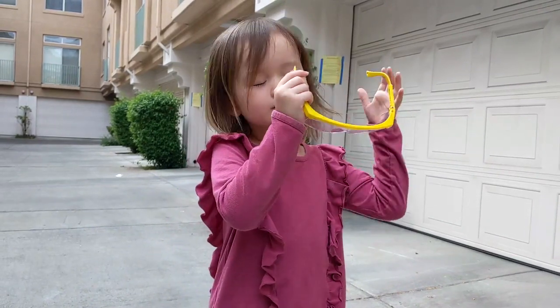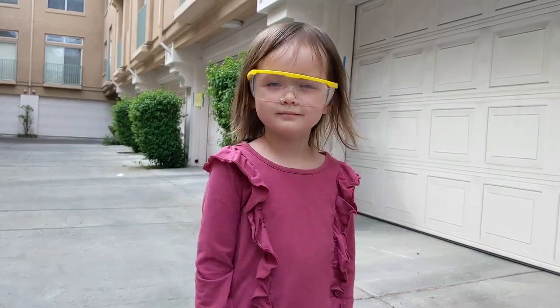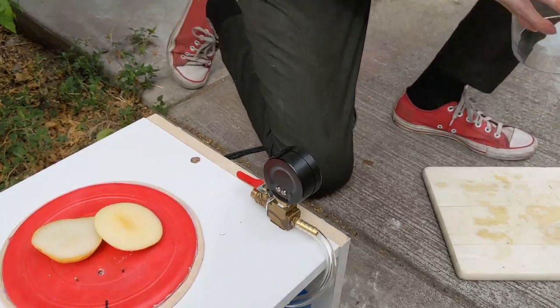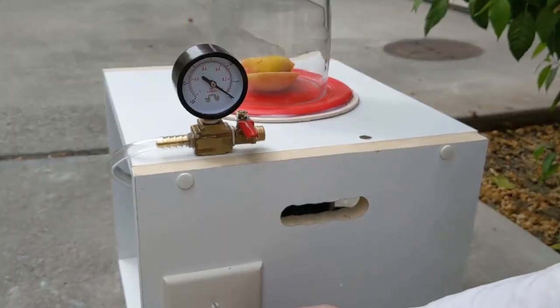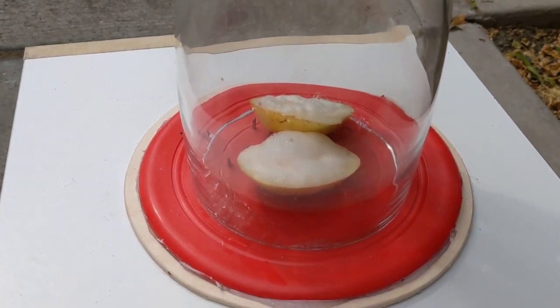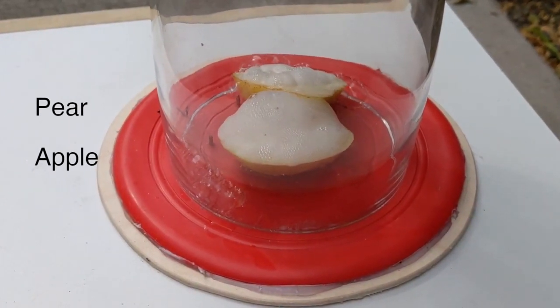Safety glasses on — I'm not really a fan of flying glass shards. We'll rub a couple of drops of detergent onto both the pear and the apple, just so we can see the air coming out better. Pump on, and we immediately start pulling a vacuum. There's no question that the apple is generating far more bubbles than the pear.